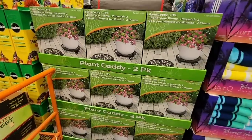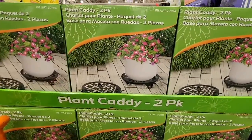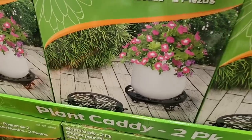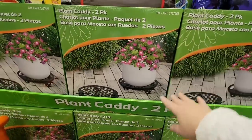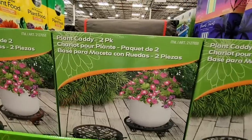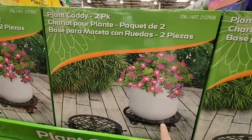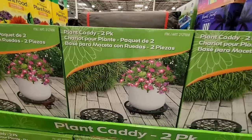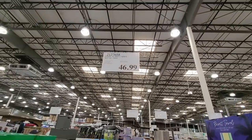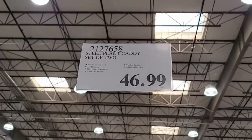This plant caddy is a two-pack. Some plant caddies are plastic but these are actually metal, so they're heavy — you'll want to use two hands lifting. It's a two-pack, which is really nice, especially if you have extra heavy pots. I have ceramic pots I like to move around. It's $46.99. Even if pots are plastic, once they're filled they get heavy.